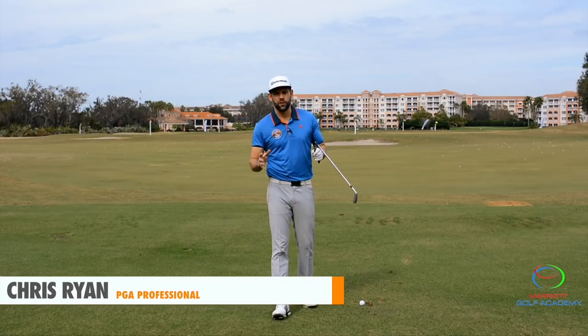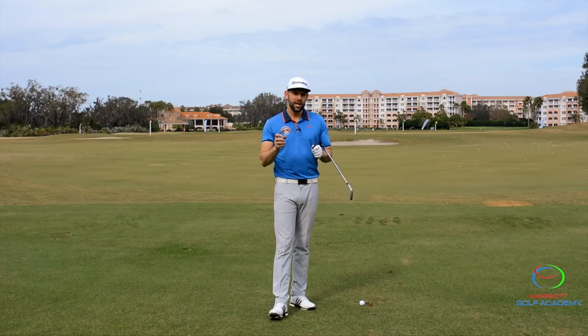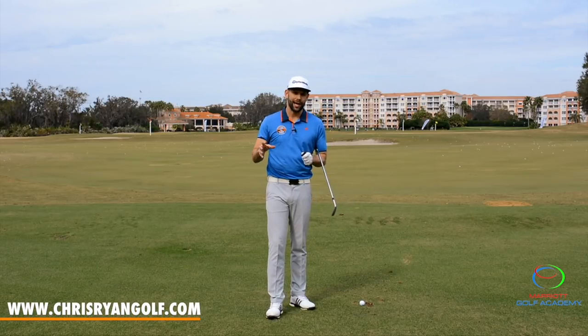Welcome to the Marriott Golf Academy here at the Grand Vista Golf Resource in Orlando. I've been very lucky to get access to these facilities to create some videos, and today we're really going to focus on leg action in the backswing.